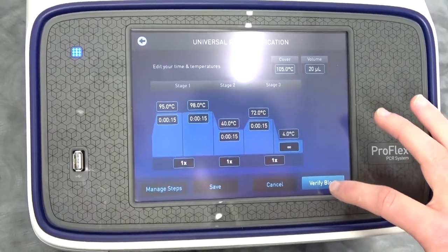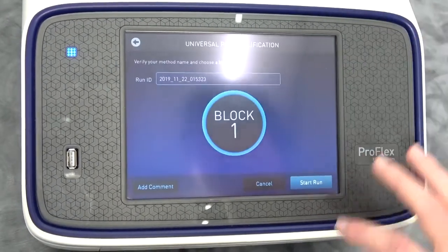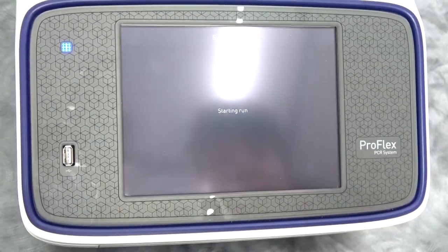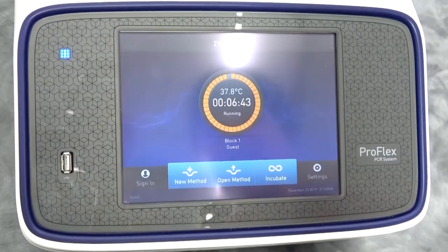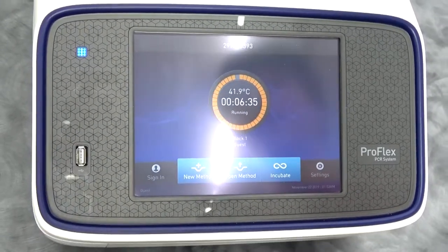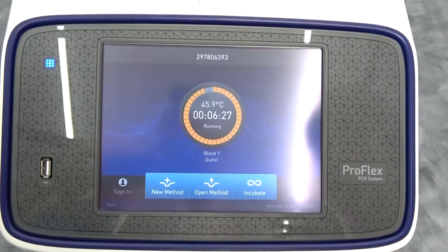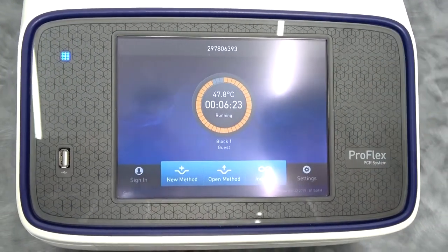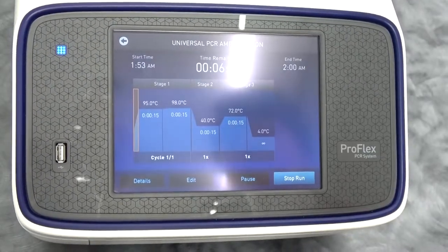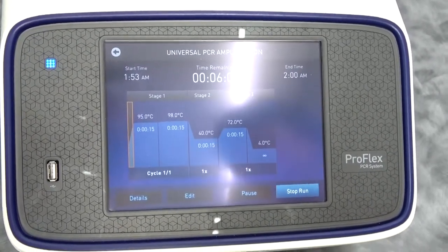Once we've got everything set, we're going to click Verify Block. It wants us to verify the method — I can add a comment, which I'm guessing appears when you export your run data. Then we confirm the block and hit Start Run. As you can see, even as a novice with this instrument, I have no problem setting up a run. The status screen tells you the start time and end time, which is really cool — you know when to come back and when your reaction is finished, useful for budgeting your time in the lab.